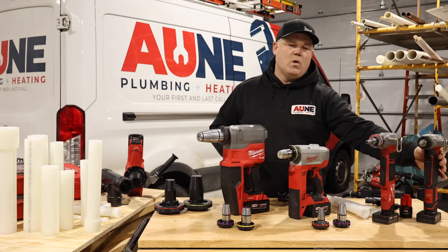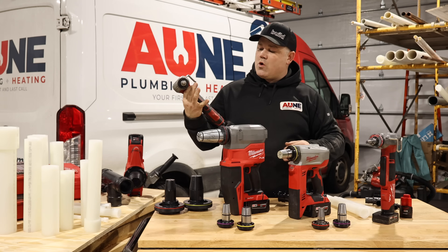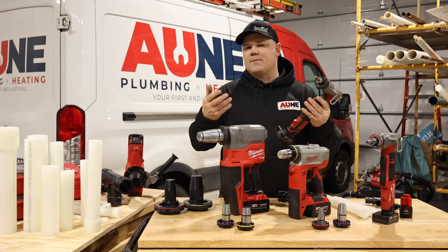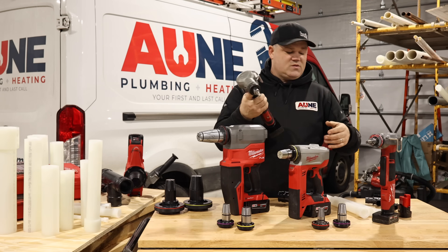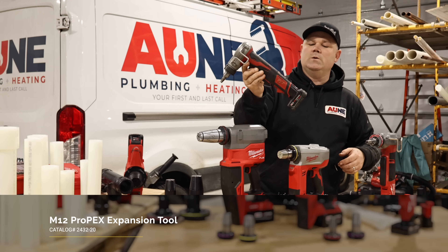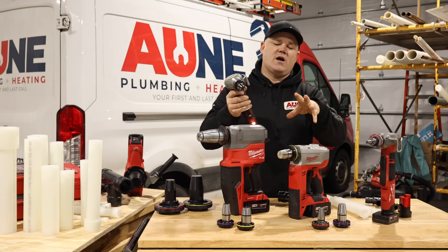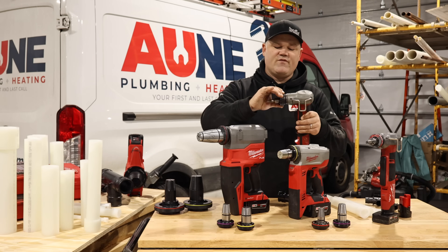I've done that with these 12-volt Propex expansion tools. This is my first one I bought a number of years ago — it's very dirty, the paint is all wore off, even some of the rubber grip is gone, but it works like a champ. I prefer the larger batteries on all of my 12-volt tools for longer runtime and a little upgrade in performance. This was the 2432 — that's the catalog number. It's an M12 Propex expansion tool. You can see that jaw expanding; you insert it into the tubing and there's a cone inside pushing out and expanding the jaw. It's got a removable expansion head, and this one is half inch.